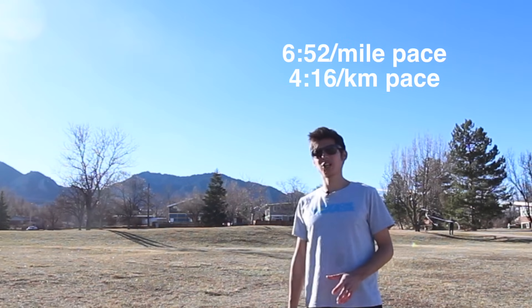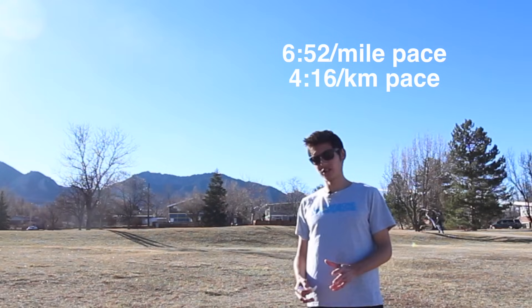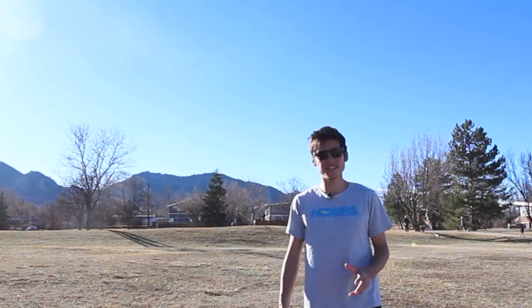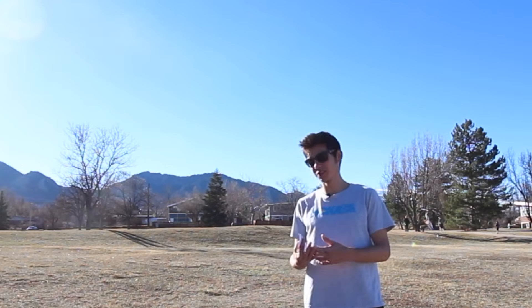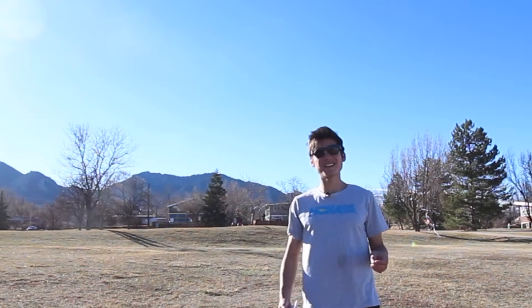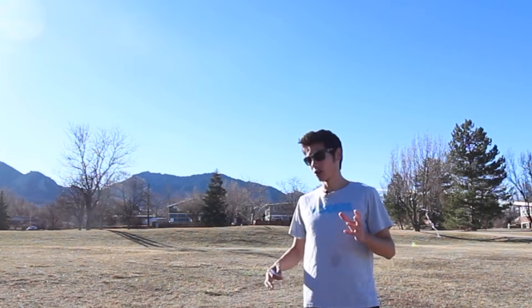For a sub-three-hour marathon, we're talking about a 6:52 per mile pace, or about 4:16 per kilometer for the entire race. You want to be at sea level, low elevation, on a flat runnable course with good weather — no headwind or really hot conditions. You also have to take in enough calories. I've done a video on nutrition and how not to bonk, but the other component is fitness: you need a huge aerobic engine — a really well-trained heart and lungs.